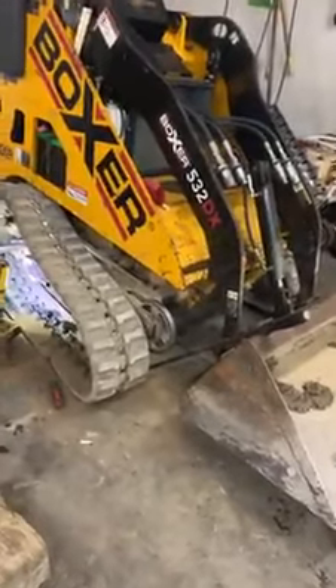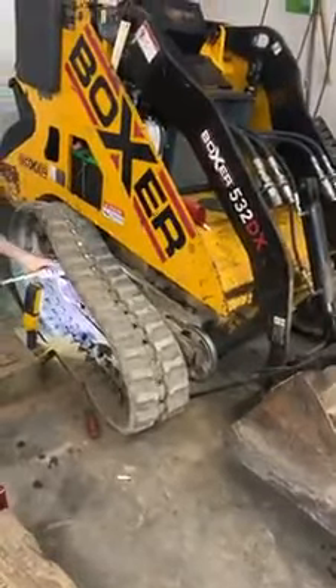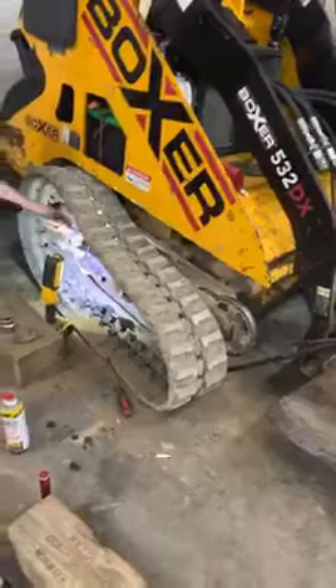Hey guys, welcome back to M&S Outdoor Power Equipment. We're working on a Boxer 532DX. We're putting a track that fell off back on. So this is the easiest way to do it.